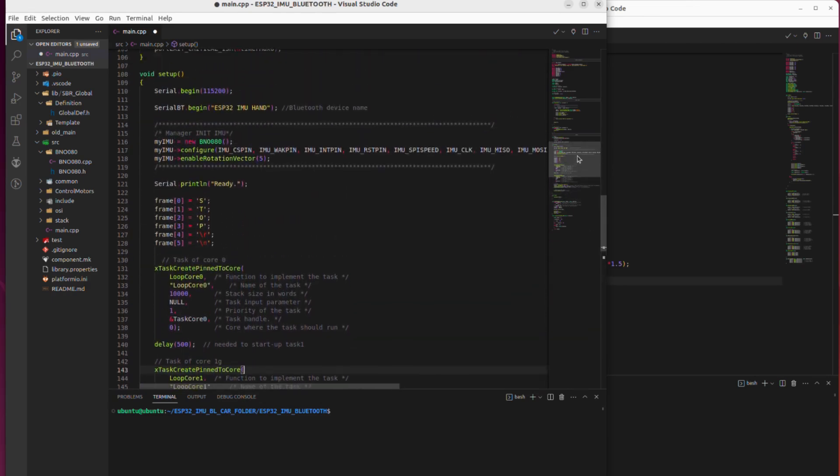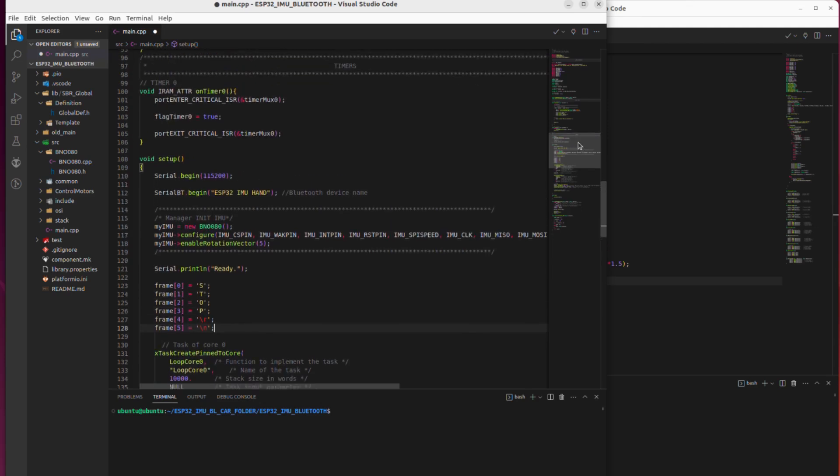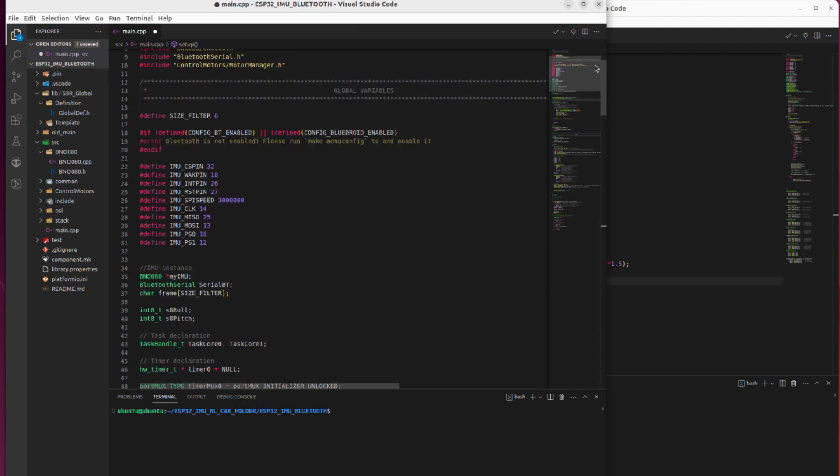This is the glove code. It has an IMU configuration and it sends the roll and pitch values for the movement of the robot. Bluetooth is the communication protocol used.